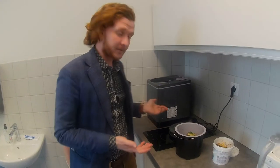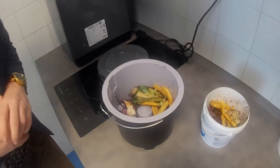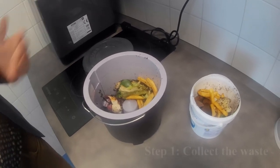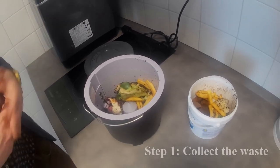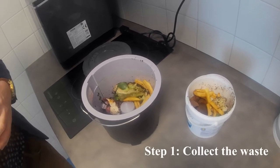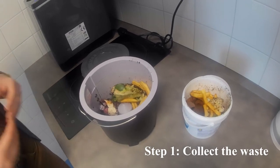Here you can see different sorts of food waste produced at the Faculty of Tropical Agri-Sciences. Generally it's all sorts of leftovers from lunch — you can see some fries, some rice, some tortillas. There is also some spent coffee grounds as well as some fallen leaves from the plants here.